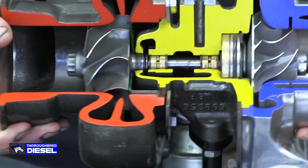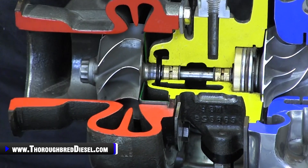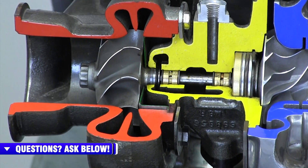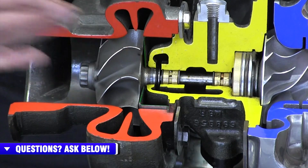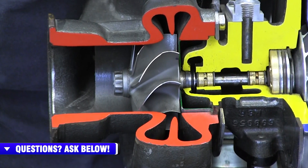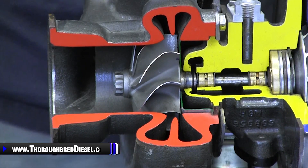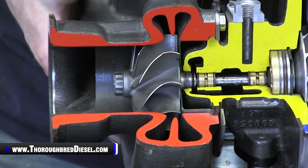On the compressor side, our charger is a 62 millimeter. This cutaway also features the 62 millimeter, and you have the extended tip technology on the compressor wheel that helps it flow more air. On the turbine side, this is a 65 millimeter with the turbo that we received from them. This is a 14 centimeter turbine housing, 80 AR on that — that's going to flow a lot of air and do really well for you.